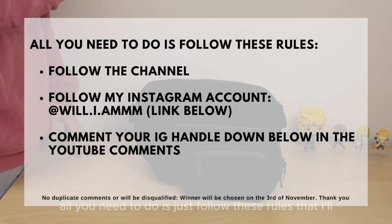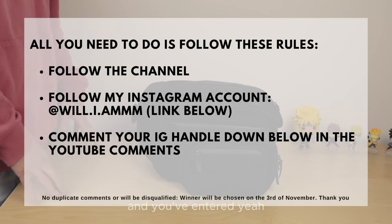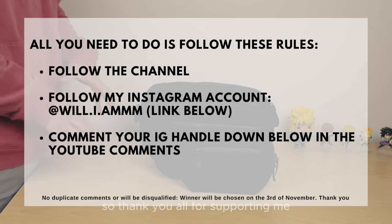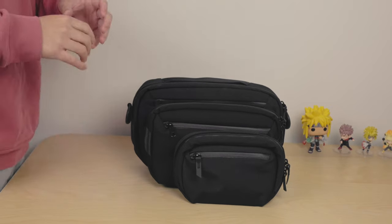All you need to do is just follow these rules that I'll put up on screen, and then once you've done all that and you've entered, the winners will be chosen on the 1st of November. So thank you all for supporting me and good luck to all of you. Let's get right into it.